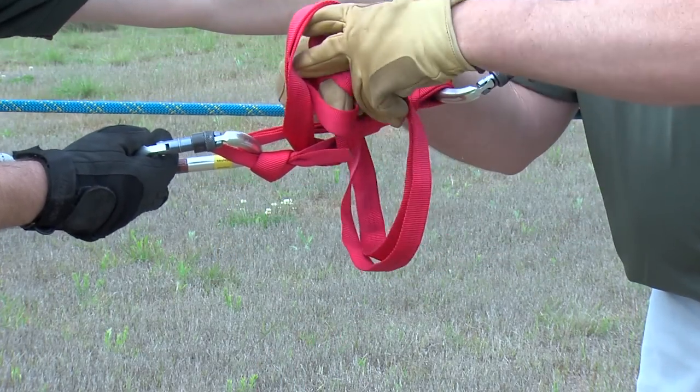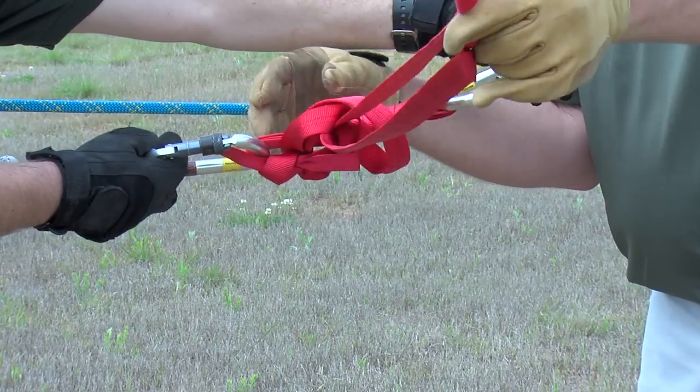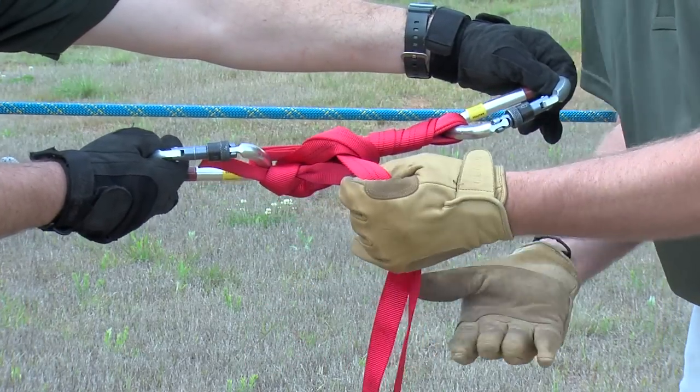We're going to simply secure this off with a half hitch and an overhand.